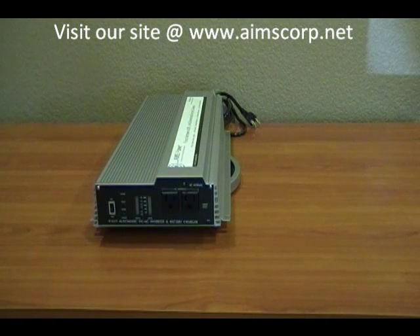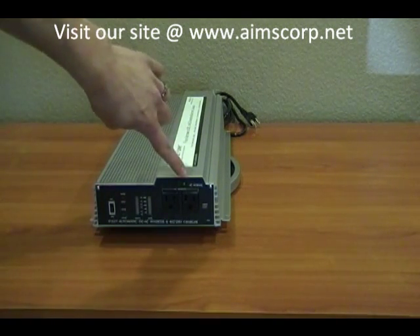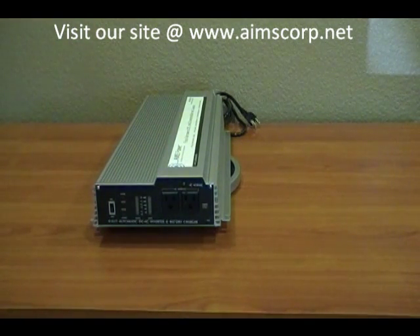There is also an AC normal light right here. What that indicates is that city power is present — or generator, or whatever 110-volt source you have. And when that goes away, you know that you're running off the power inverter as well as the batteries.